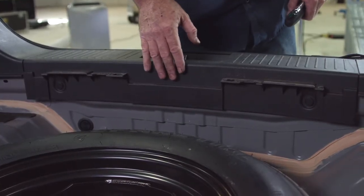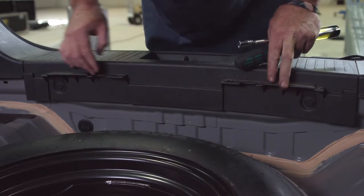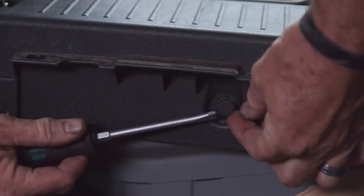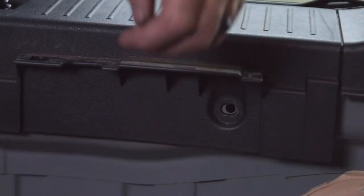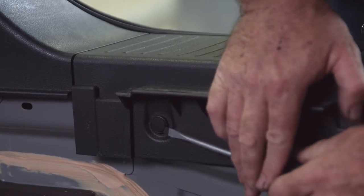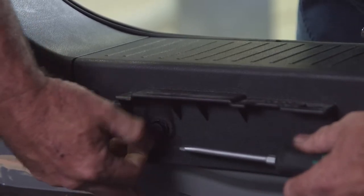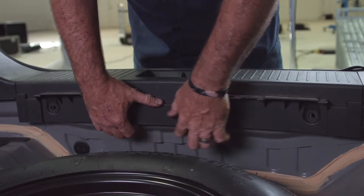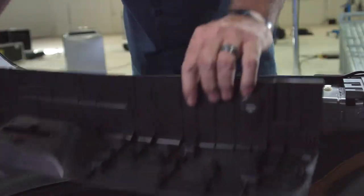Now that we have the cargo hooks removed, our next step is to remove this center panel. I'm looking for any fasteners that hold it in — it looks like we have two, one on the passenger side and one on the driver's side. I'll be using a flathead screwdriver to wedge the head out of the fastener and it'll just pop right out. Now that we have the two fasteners out, that'll allow us to pull straight up on this center panel and pop it right out.